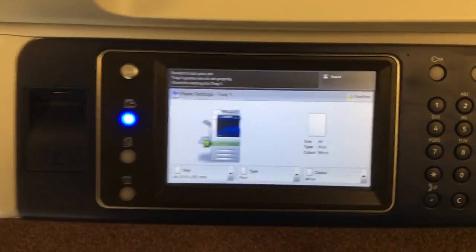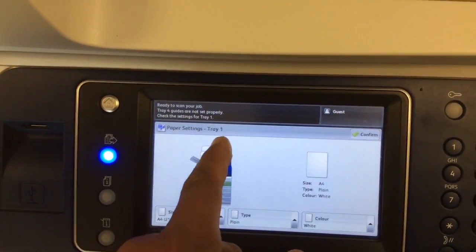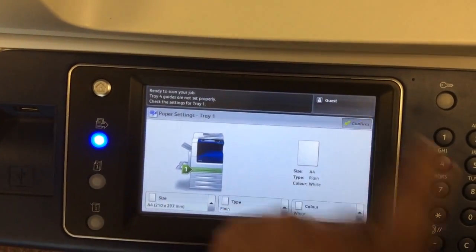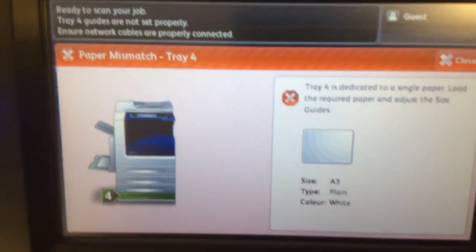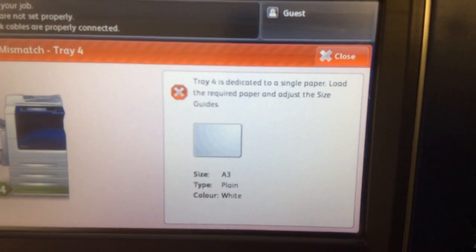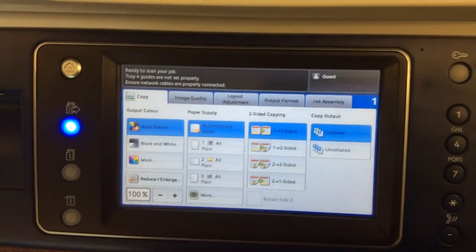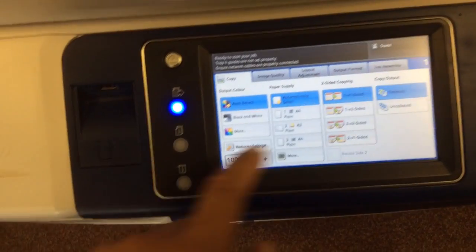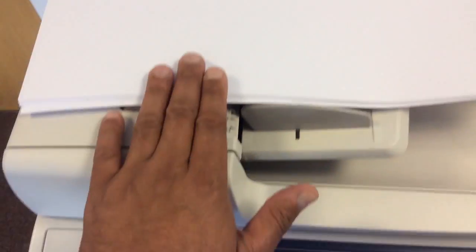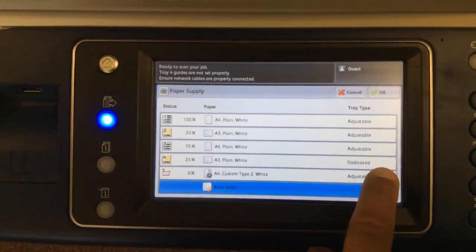If we were to load A4, the tray will ask what paper is in Tray 1 because we just removed paper from there. We close it again, hit Confirm — now it says 'Paper Mismatch, Tray 4.' Tray 4 is dedicated to a single paper load. It says to load the required paper and adjust the size guides — it's set to A3. This is the problem: since Tray 4 is A3 dedicated, you cannot put a different paper size in it.